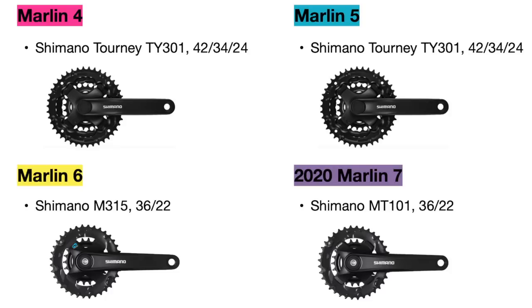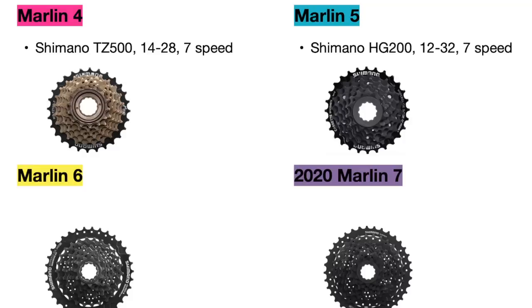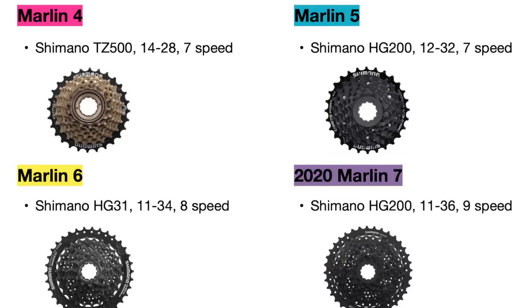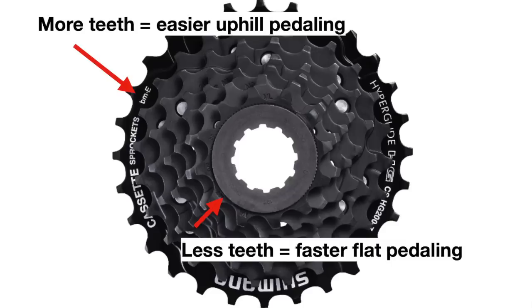The cranks progressively get better as well, but the main changes between them are the amount of teeth on the gears available, which translate to faster and easier pedaling as they get more expensive. The last component is the cassette. The Marlin 4 uses a 14-28 tooth 7-speed cassette, the Marlin 5 uses a 12-32 tooth 7-speed, and the Marlin 6 uses an 11-34 tooth 8-speed. The 2020 Marlin 7 has an 11-36 tooth 9-speed, and the 2021 model has an 11-46 tooth 10-speed cassette. As the models get more expensive, the smallest cog gets fewer teeth — translating to quicker pedaling in flat areas — while the largest cog gets more teeth, translating to easier pedaling uphill.